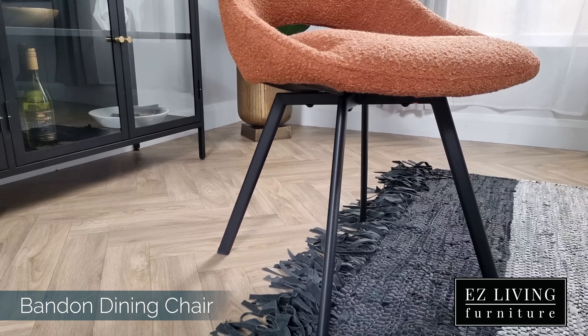The combination of materials and styles of this chair makes it the perfect choice for most interior styles. You can shop the Bandon dining chair now by adding to cart here or visiting one of our stores.